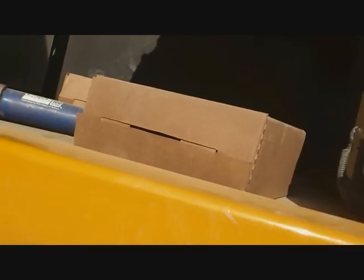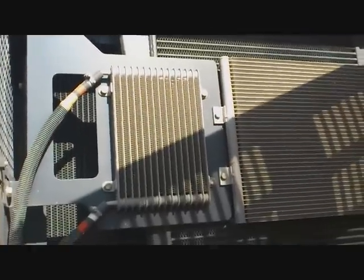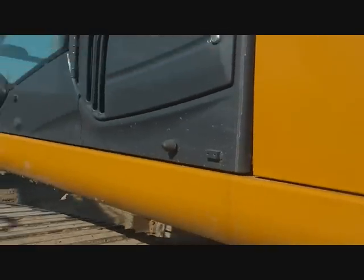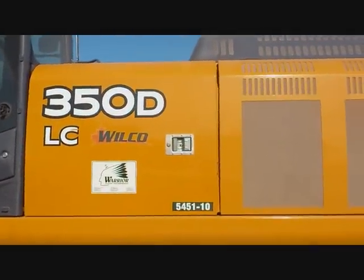Come around the other side and here we have our washer bottle and our batteries. These are our radiators for our air conditioning, coolers and so on. There's our air filter — 350D LC.